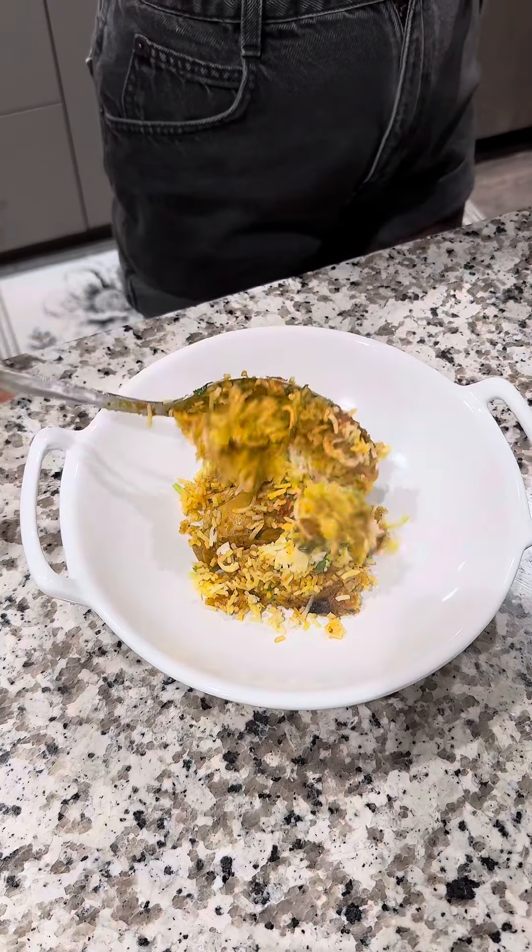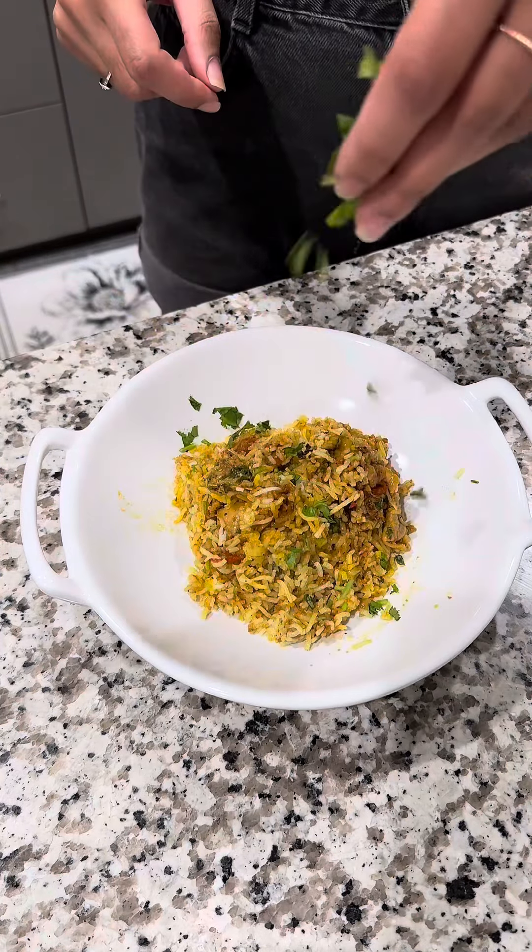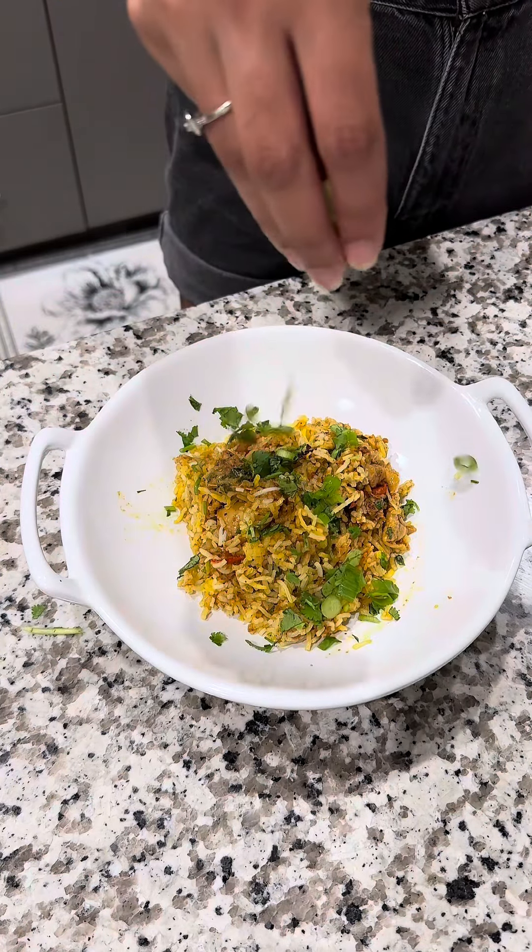Add green onions and head to cookingwithtila.com for more recipes. I hope you guys enjoy this one!